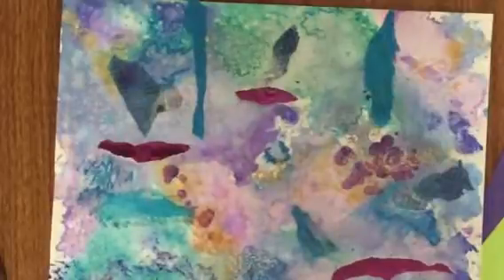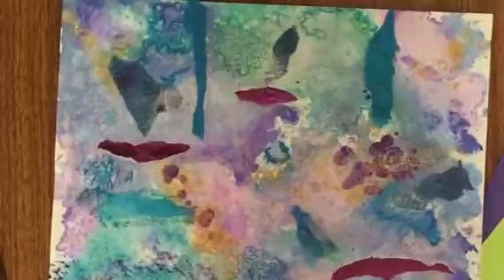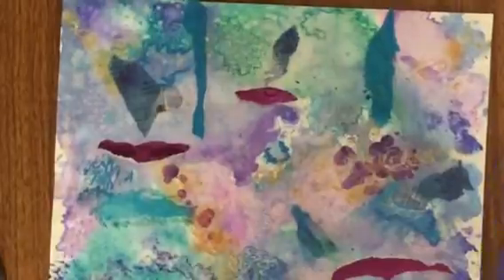Well, today we're going to create a frame. The objective today is to create a creative frame that highlights our favorite areas of our painting with excellent craftsmanship. The first thing you're going to do is go over to the supply table and think about what color frame you want.